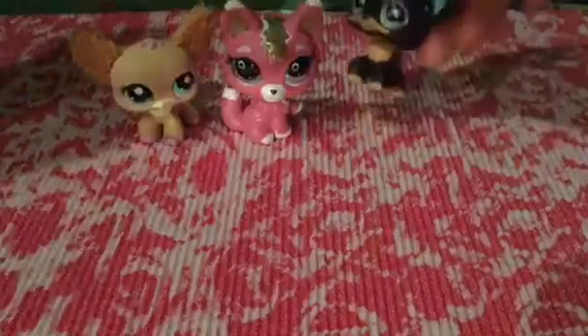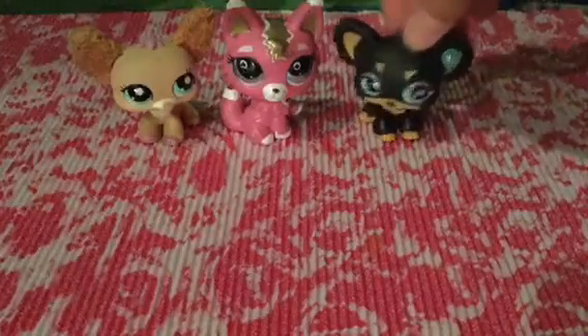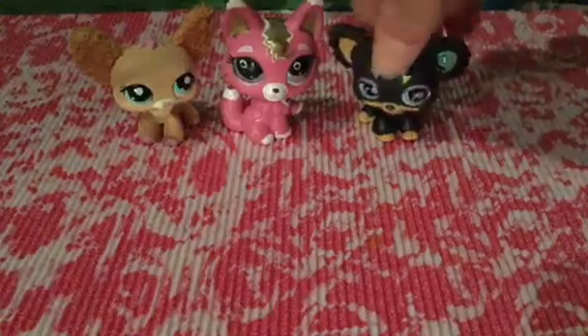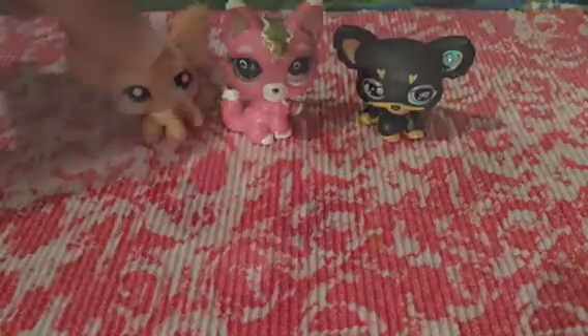So guys, this is our end result, she's so pretty, and we did all of this with just a few pretty simple markers. So yeah. Hope you like it and thanks for watching. Bye.